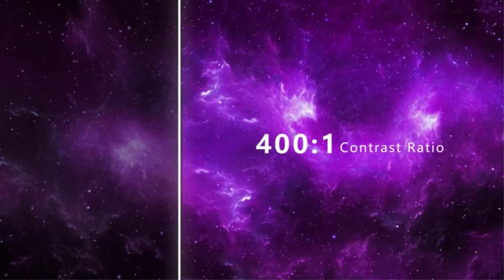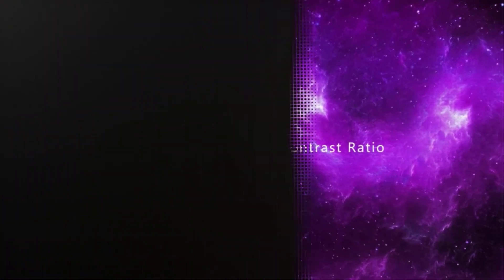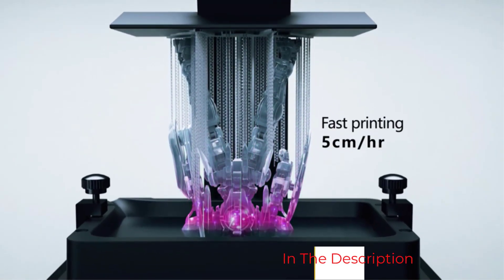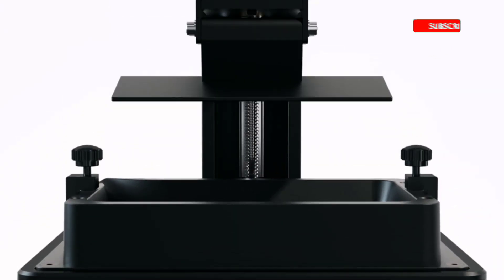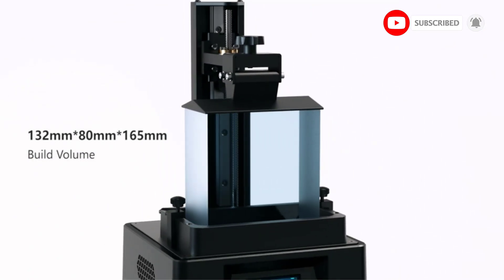NiCubic provides the self-developed professional slicing software, NiCubic Photon Workshop, for free, so you can enjoy 3D printing without worrying about software fees. Overall, the Photon Mono is an excellent package that delivers great print quality for a sub-$200 resin 3D printer. It is definitely not the most polished option, but for someone on a budget or looking to get into resin printing cheaply, the Photon Mono gives you a great bang for your buck.